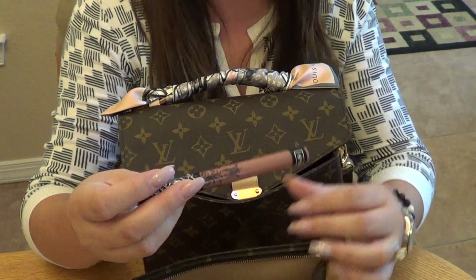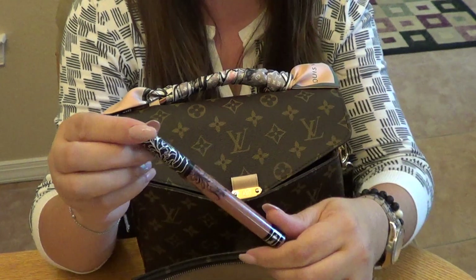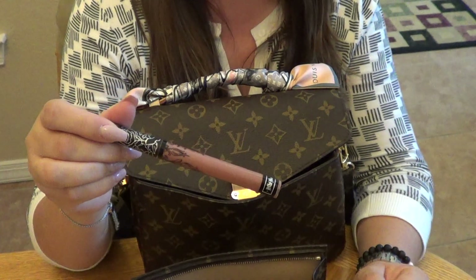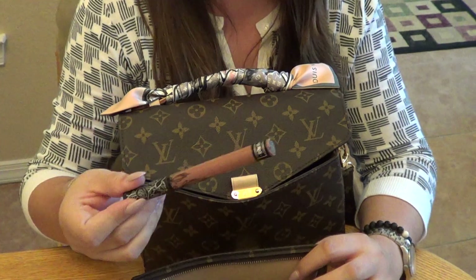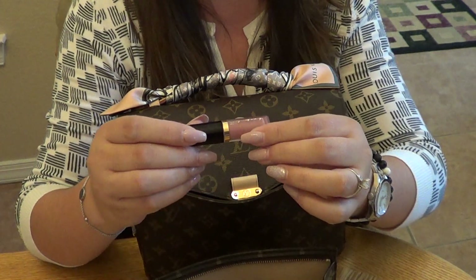Next is my Kat Von D Everlasting Liquid Lipstick in 'Bow N' Arrow.' It's a little darker than my natural skin tone, really pretty, and it lasts a long time.